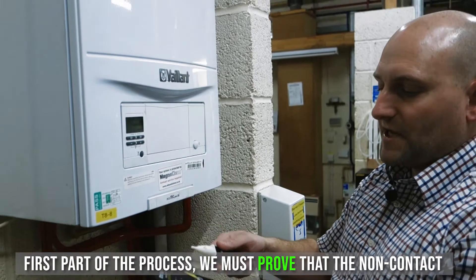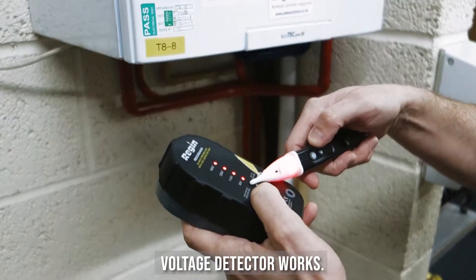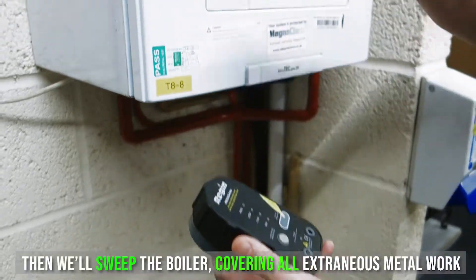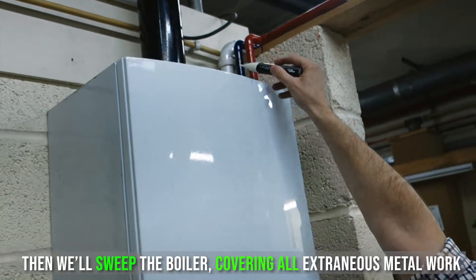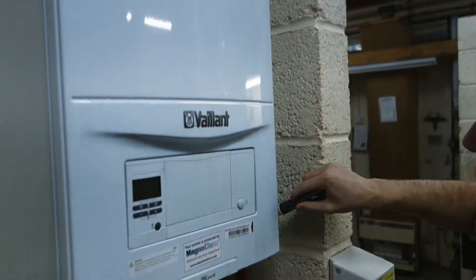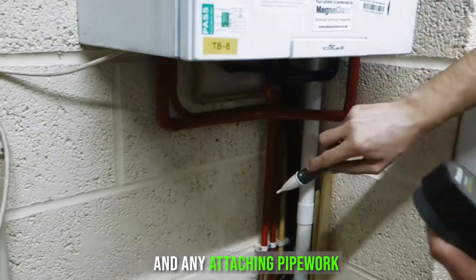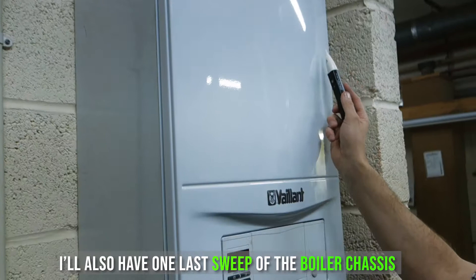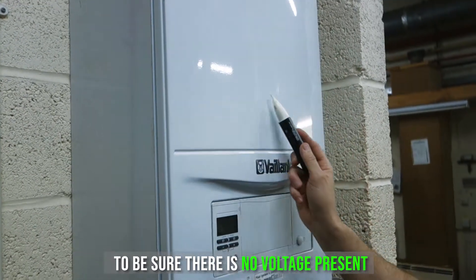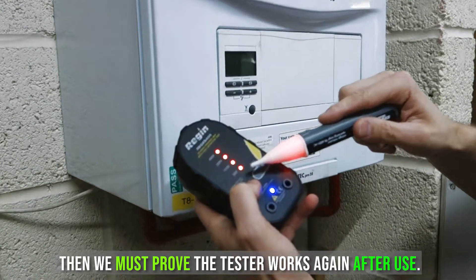First part of the process, you must prove that the non-contact voltage detector works. Then we'll sweep the boiler covering all extraneous metalwork and any attaching pipework. Also have one last sweep of the boiler chassis to ensure there's no voltage present. Then we must prove the tester works again after use.